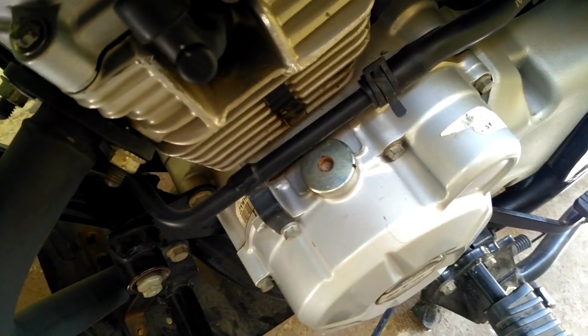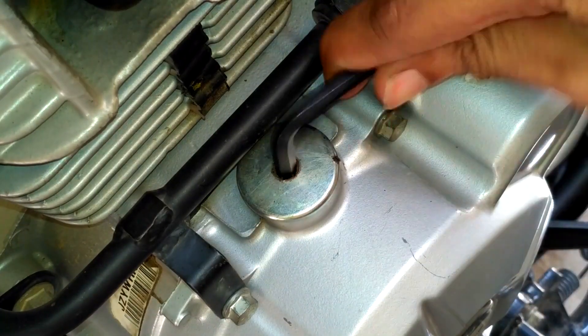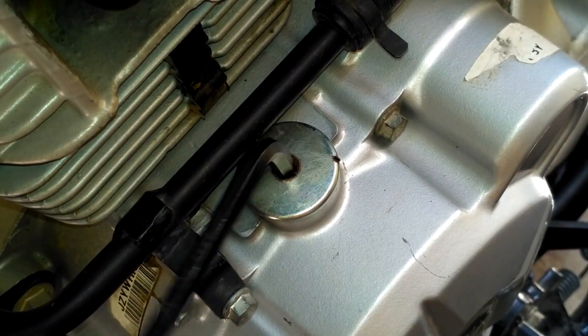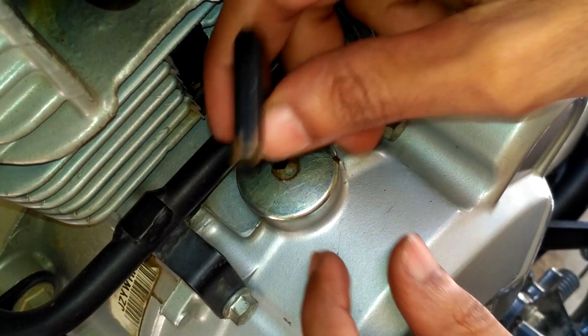This is a 2017 Disco 125 motorcycle made in India. The TDC finder cap's bolt has rounded off, as I'm showing here. I have the X key and I'm trying to turn the TDC finder cap, but it's not working in either direction. The same thing happens when I try with the other end of the X key.